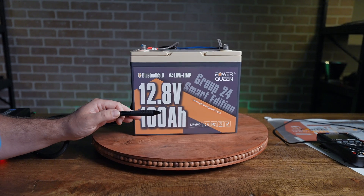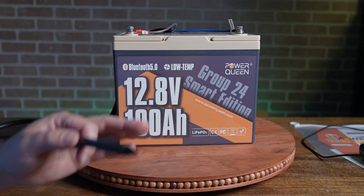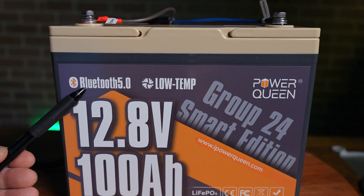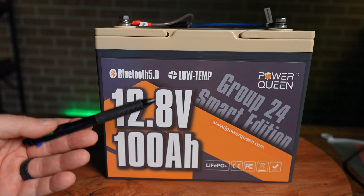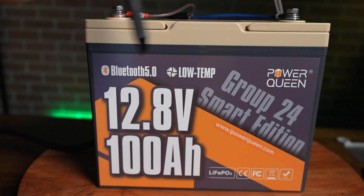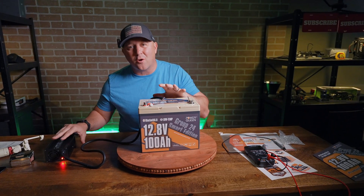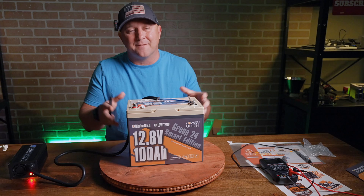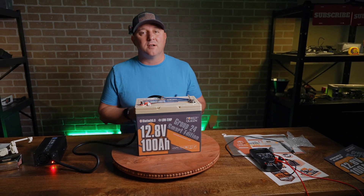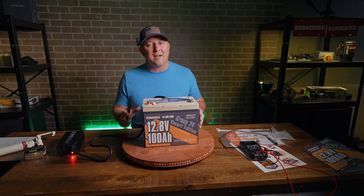When PowerQueen reached out to see if I was interested in testing this 100 amp hour Lithium Iron Phosphate deep cycle style group 24 battery, I was not hesitant at all. This battery has two features that really piqued my curiosity. Number one, Bluetooth connectivity, which allows me to see exactly what's going on inside the battery with their app. And the second feature, absolutely vital to a true off-grid setup, is low temperature protection. One of the main issues with LFP batteries is that charging them below zero degrees Celsius or 32 degrees Fahrenheit causes permanent, irreversible damage to the cells. Buying LFP batteries with a low temperature cutoff is an insurance policy preventing permanent damage, especially if the batteries aren't near a heat source.